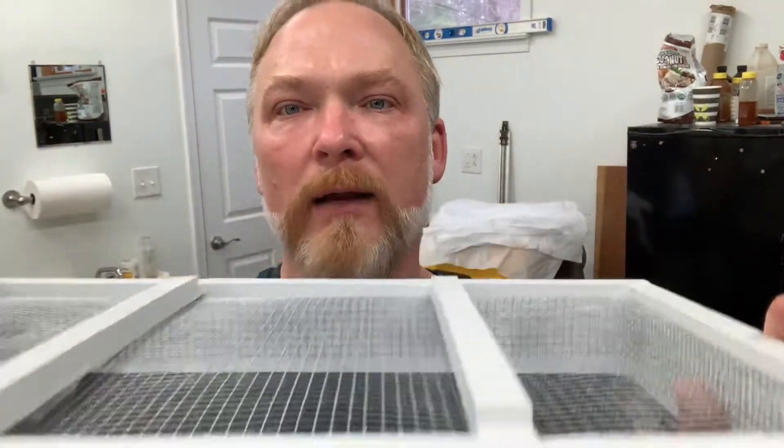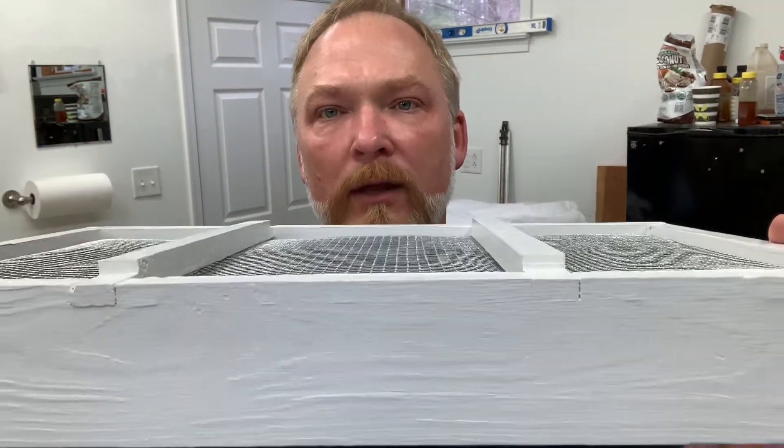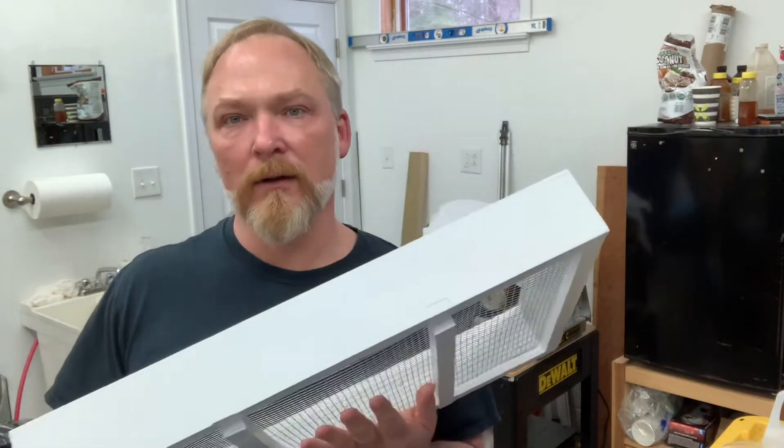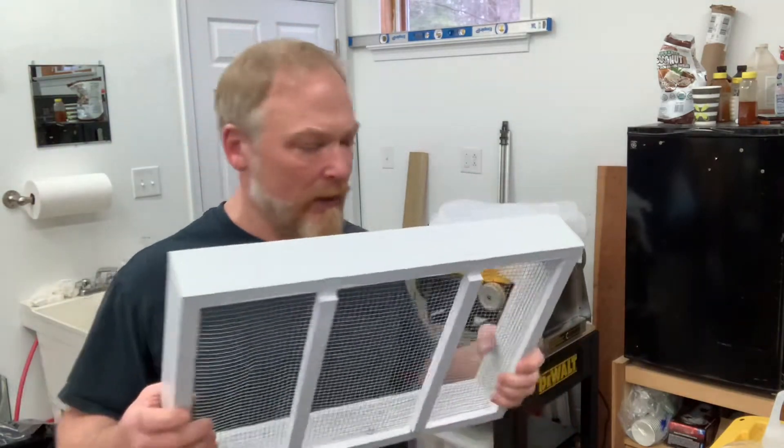I've added the support members underneath so that the metal doesn't sag on top of the hive. And so the bees have an option — if they're clustering right in the center, they can work there and that cluster can stay up there and get it.